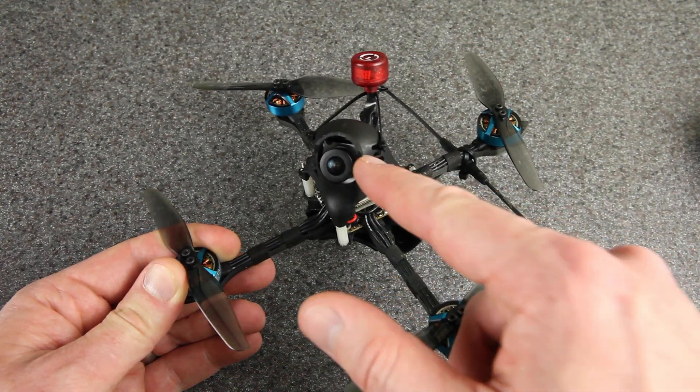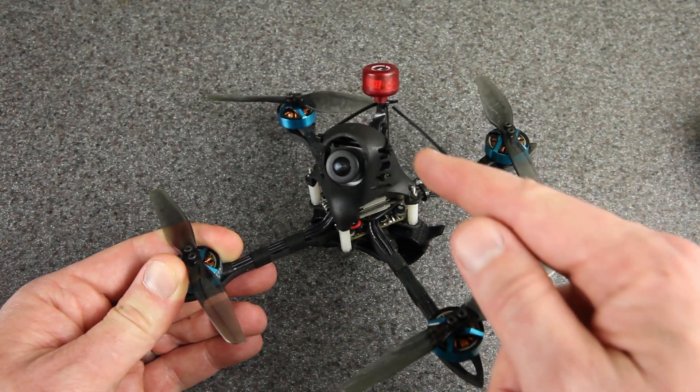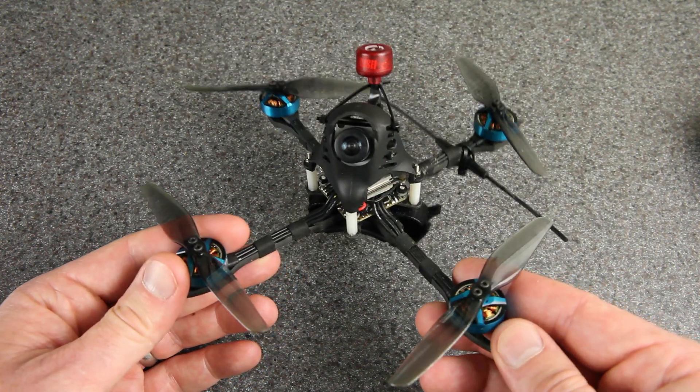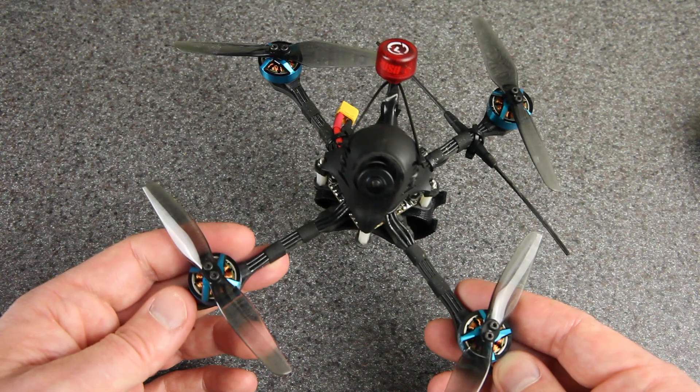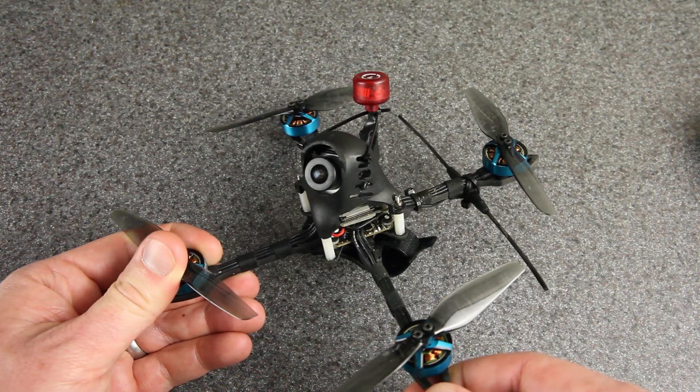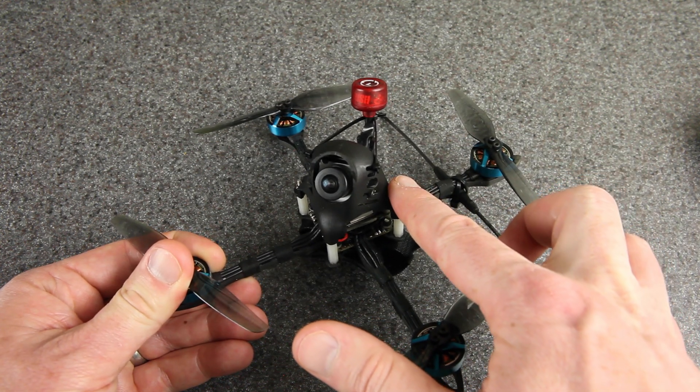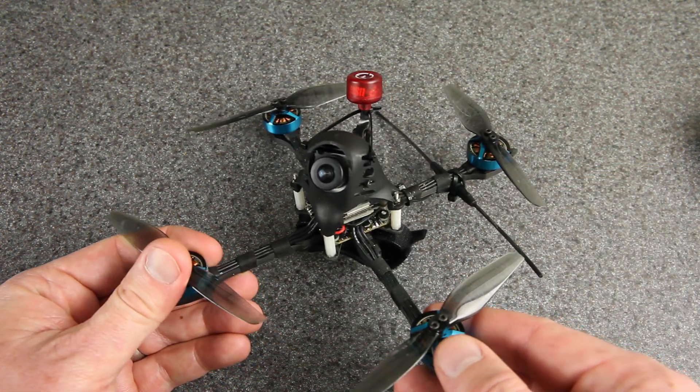So that's pretty cool. Compared to the analog camera I had in here before, the Vista definitely adds quite a bit of weight, but the power-to-weight ratio on this drone was so high to begin with that it still flies really well, and I've been having quite a bit of fun with it. Today I thought I'd show some new flight footage, and if you stick around after that, I'll tell you a little bit more about this build and what I had to do to get it working the way that it is.